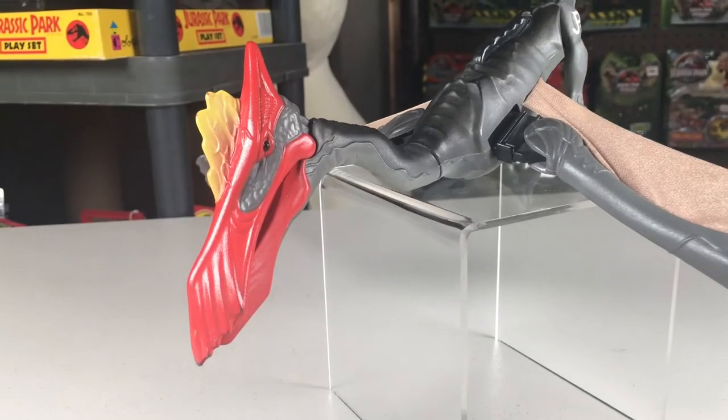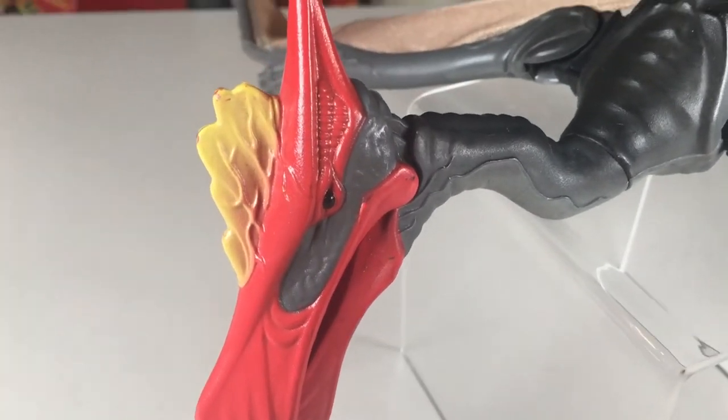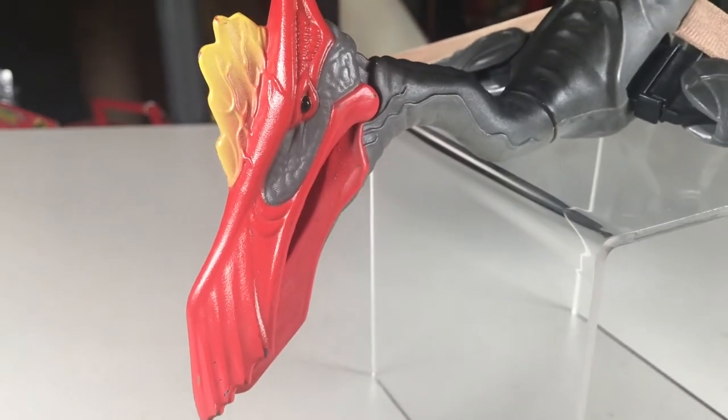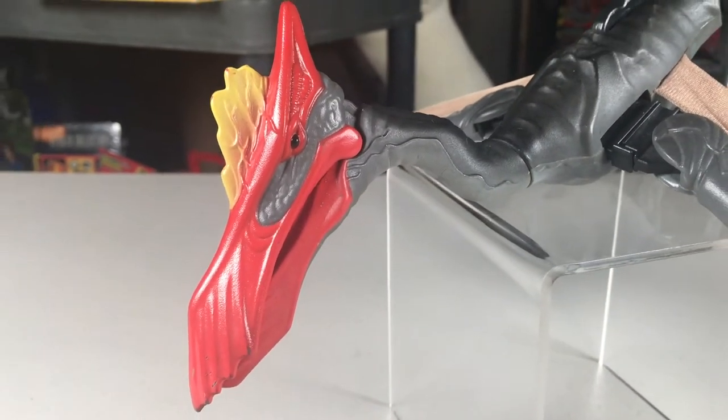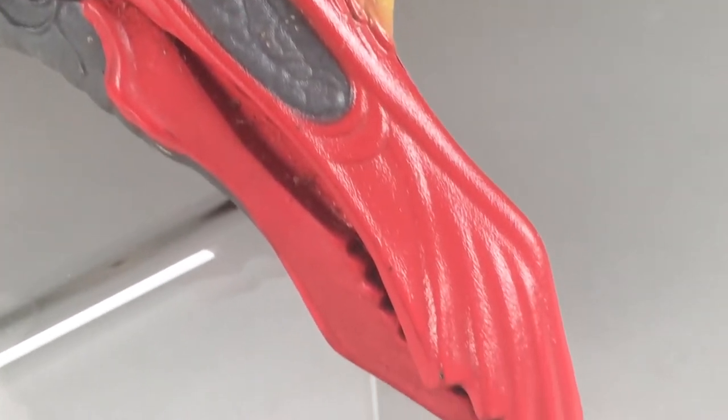Moving to the head is where this figure's nickname on the box comes into play, which is called Fire Beak, and it suits it well as it has a bright red beak with a yellow crest on top. There is also a small area of grey, and it has black pupils. Overall, I like this paint job, and the darker colors allow the beak to pop nicely.